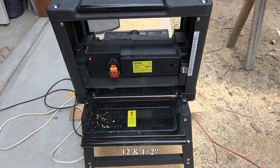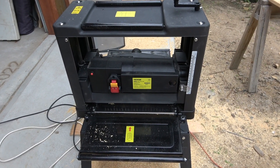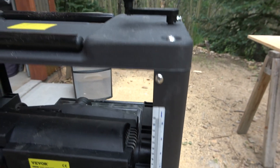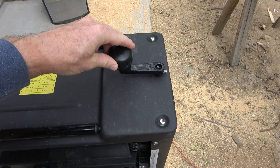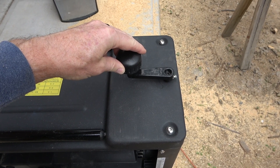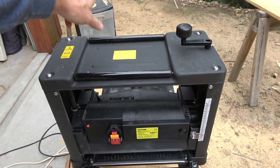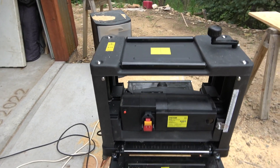This is the 12 and a half inch Vevor planer. It'll plane up to 6 inches thick and 12 and a half inches wide. There's your depth gauge on the side and your adjustment for the thickness. I found that doing a quarter-inch turn was best for the cleanness of the cut and the feed rate. There are roller bars, so as you pull one side out, you can lay the board up on top and roll it back, which is really nice.